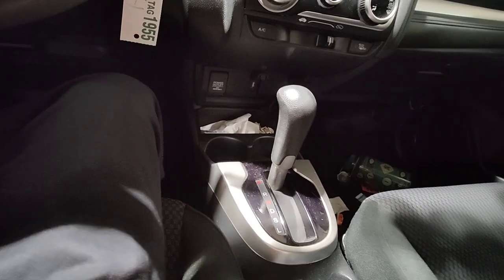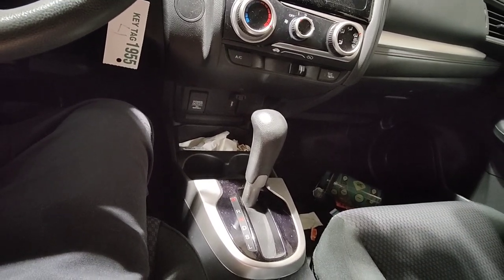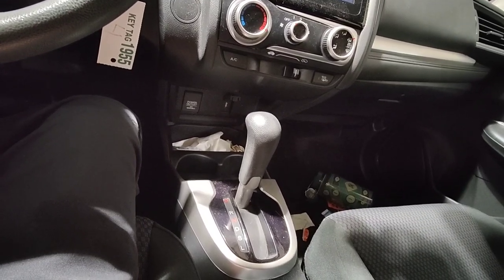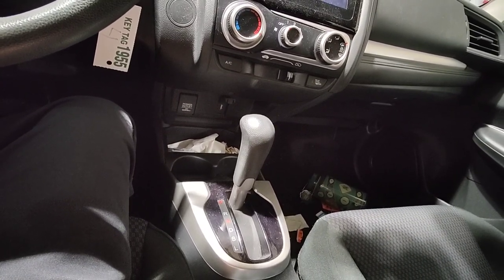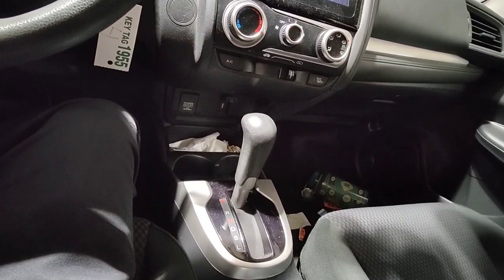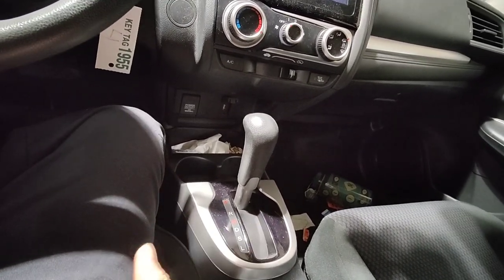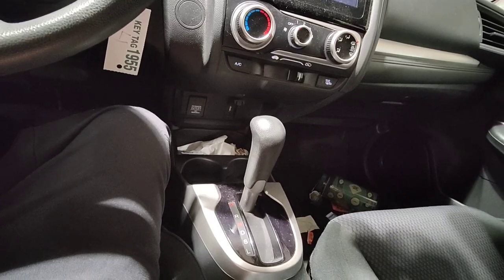Other than the happy customers we also get angry customers. On the same day, this customer came in guns blazing into our shop, yelling at the first person she saw near the entrance, saying apparently we lost her Honda wheel lock key. That's impossible because everybody here has their own master wheel lock key set for Hondas, and we also have those splined wheel lock keys for your tuner nuts because they're pretty common for aftermarket wheels. Long story short, apparently she had her tires replaced at a tire shop before she brought her car here for service, but since we were the last ones to touch it, she figured we lost her wheel lock key.